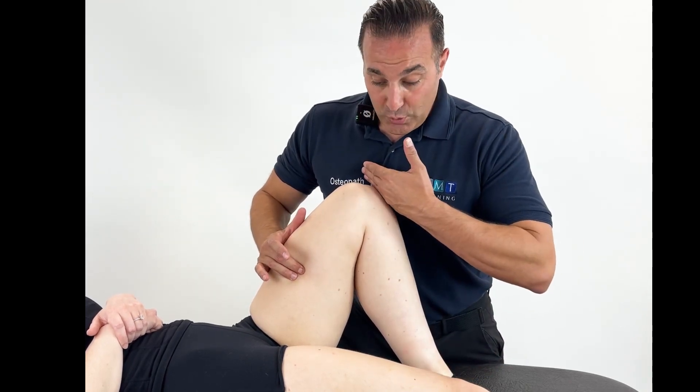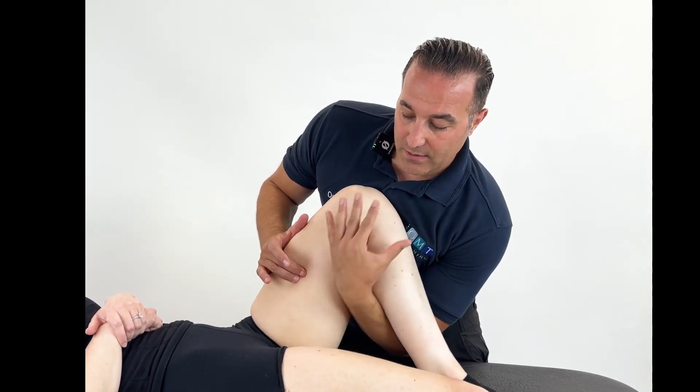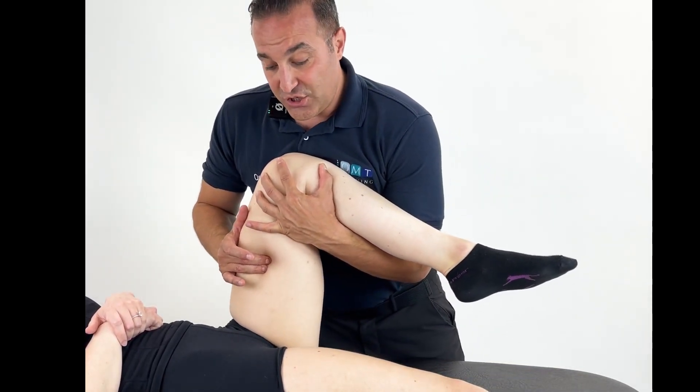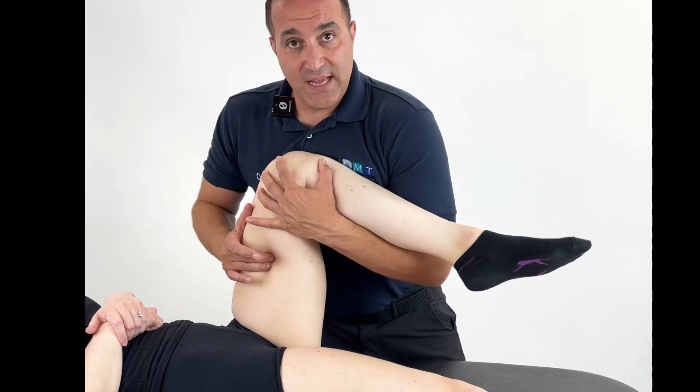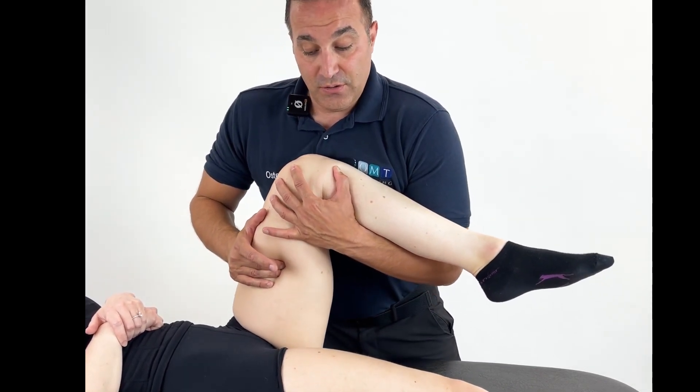You can see I'm already supporting the lower limb with my chest here. We can come through and add some flexion, some external rotation, internal rotation, and you may add some adduction or abduction.